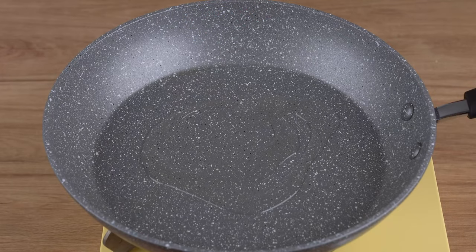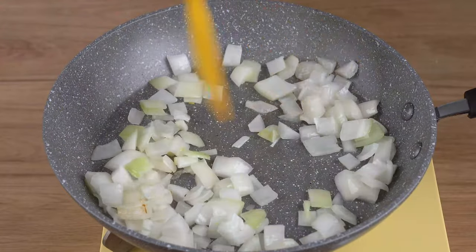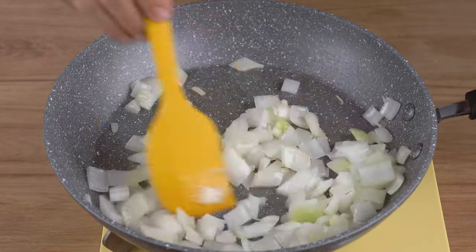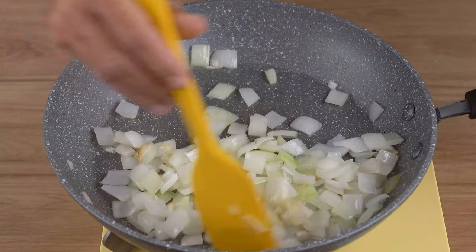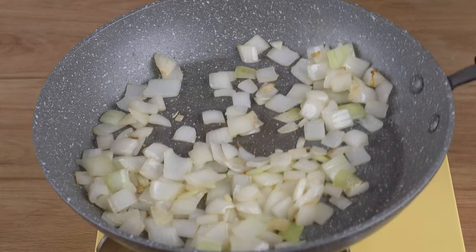In a large skillet over medium-low heat, add one drizzle of vegetable oil and one medium onion chopped into small cubes. Sauté until slightly golden brown. This is the right cooking point. Turn off the heat and set aside.